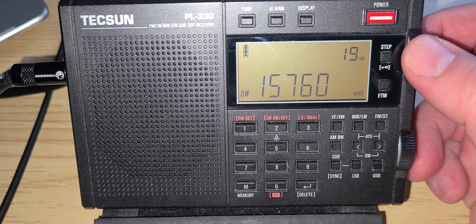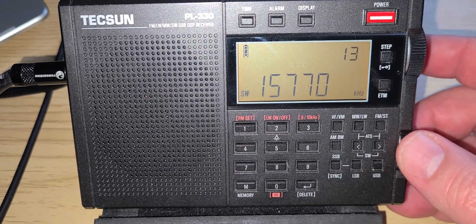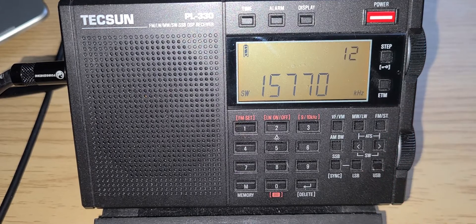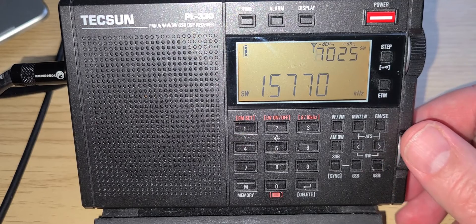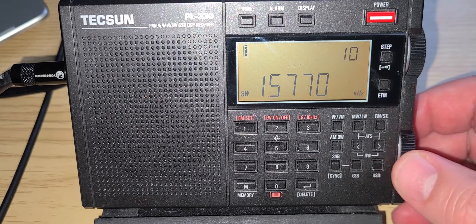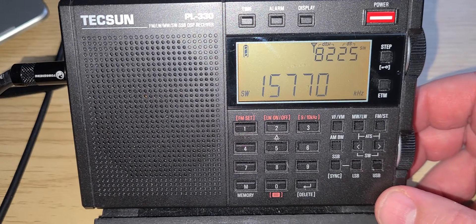Depending on the time of day, there are more or less stations here, so it's something to check out. 15,770 — WRMI. This is Radio Prague at this time, 21:00 to 21:30 UTC — Radio Prague in English.